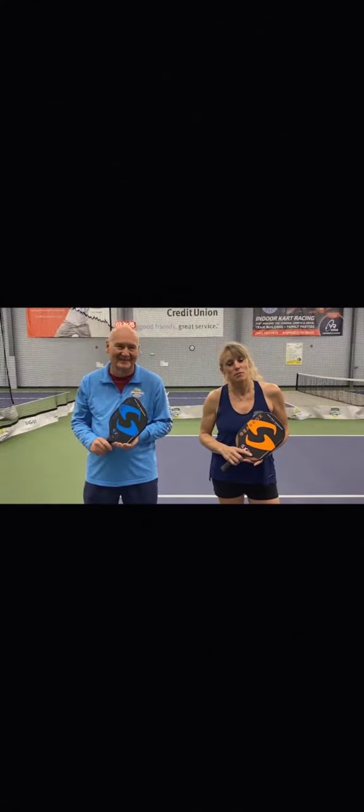Thanks for watching the Introduction to Pickleball class with Michael and I here today. We'd love to have you come out and see us here at Pickleball Zone. We offer all sorts of private lessons, clinics, camps, and events.